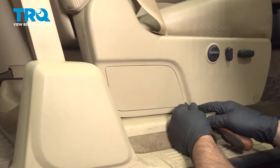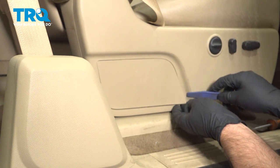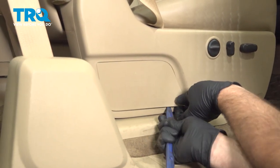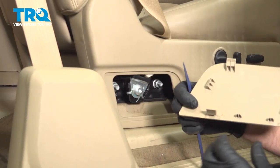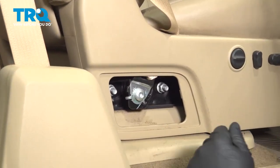We're gonna remove this cover. Just take a small straight blade screwdriver, get in the corner here, or a trim tool, just pop up underneath, and then it slides down — there's clips on the side, and then it will slide down.